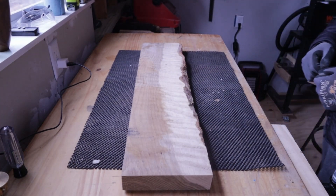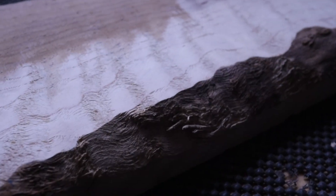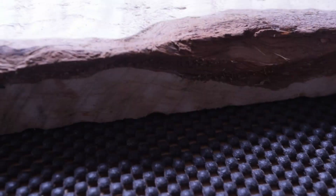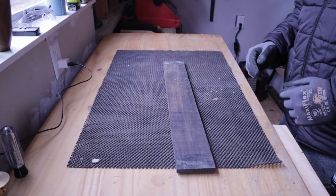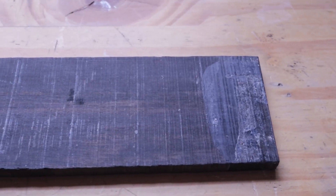For our neck wood, we're going to use this piece of oak. I know oak is a very unusual choice, but I think the colors in this — the tans and the olives — are going to match really well with the black limba. It also has a little bit of flame in it and bark. And for the fretboard, we have this piece of Madagascar ebony that I've had laying around for a while.